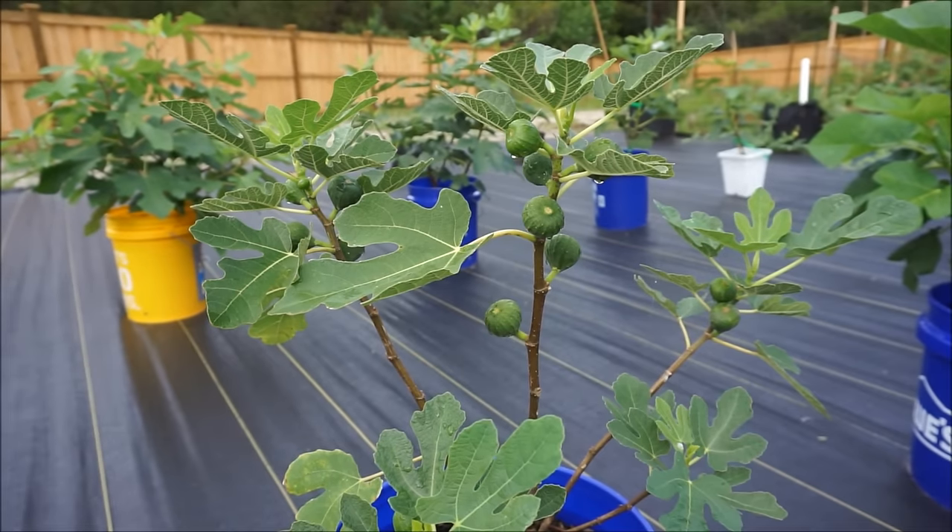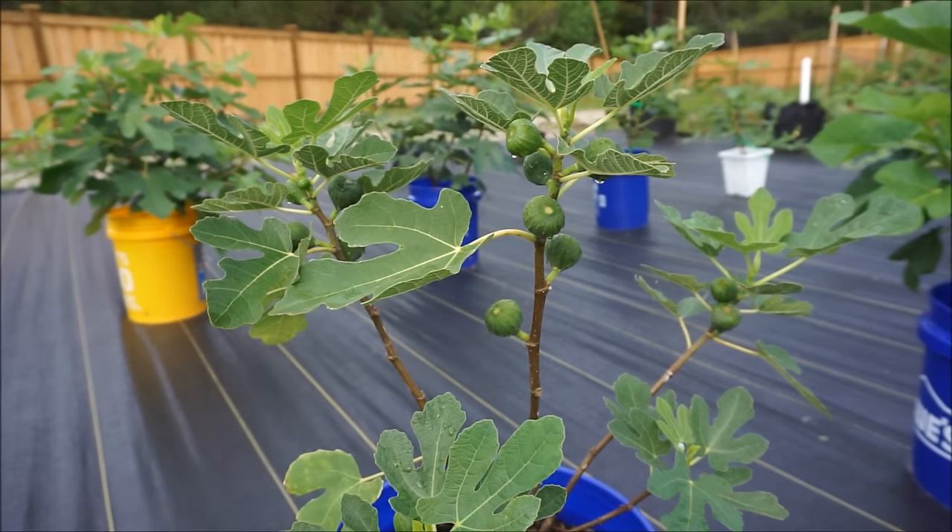There are only three reasons to pinch a fig. Reason number one is that you want to accelerate the timeline at which a fig tree will naturally set fruit. Every single common female fig tree will naturally set fruit, provided that the growing season is long enough. The reason why you would pinch your fig tree is because you don't want to wait until August, September, or October for that fruit to set and ripen fully.